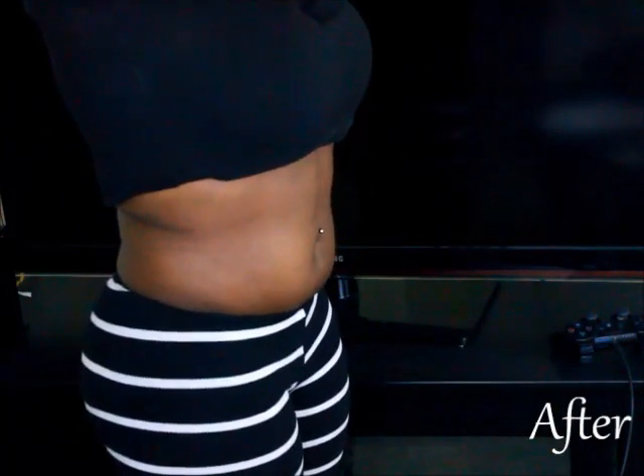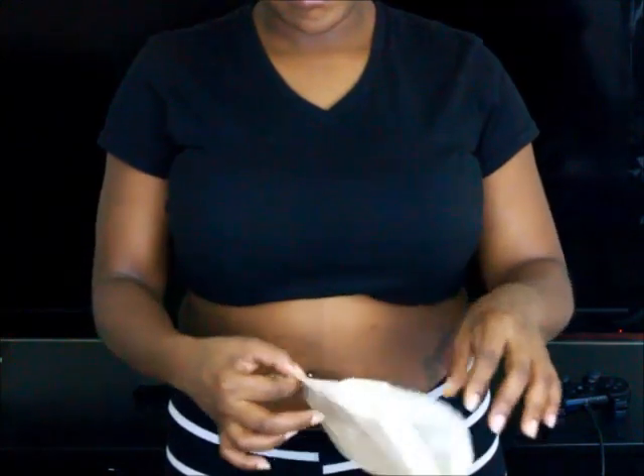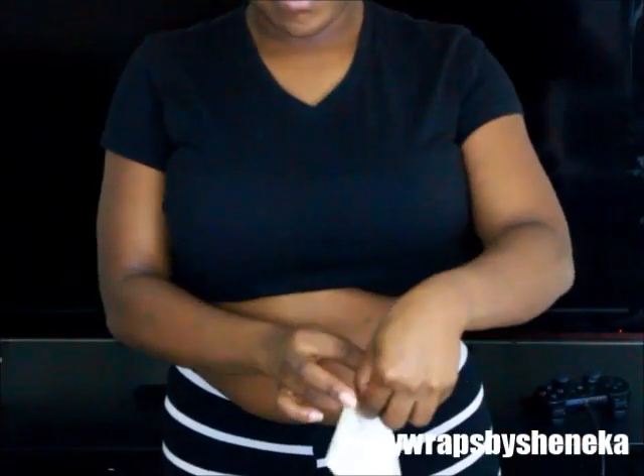I'm really excited to see the results. So this is the actual ultimate body applicator that was sent to me. I'm taking it out of the package. What I did before was wash and dry the area that I will be applying the applicator to, and now I'm opening the applicator up so I can go ahead and apply it to my skin.